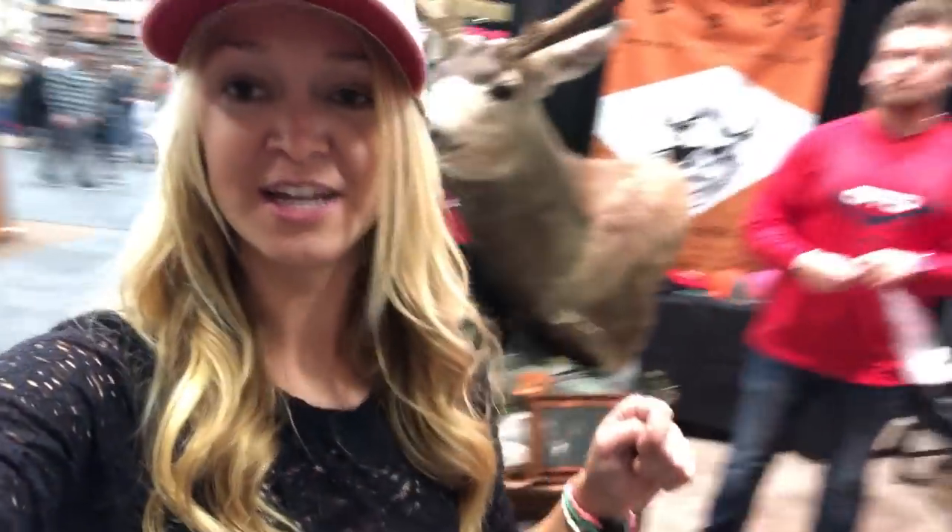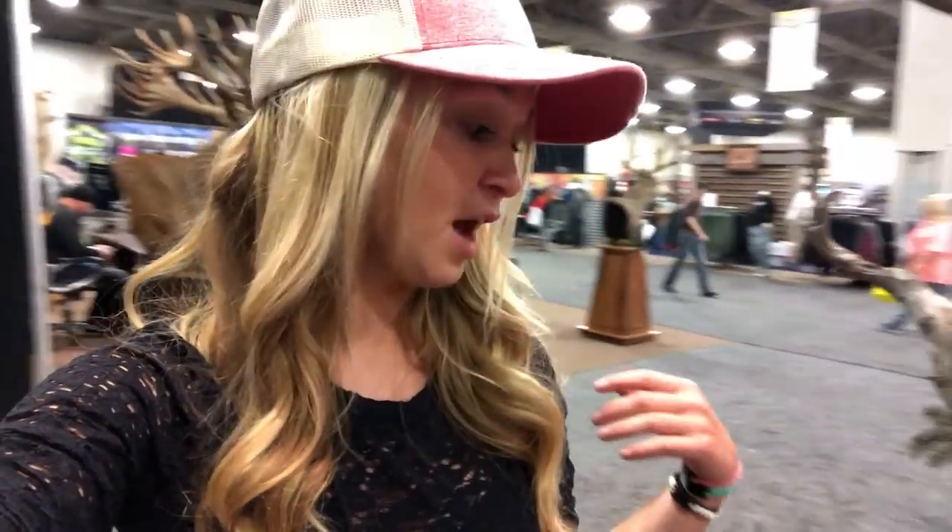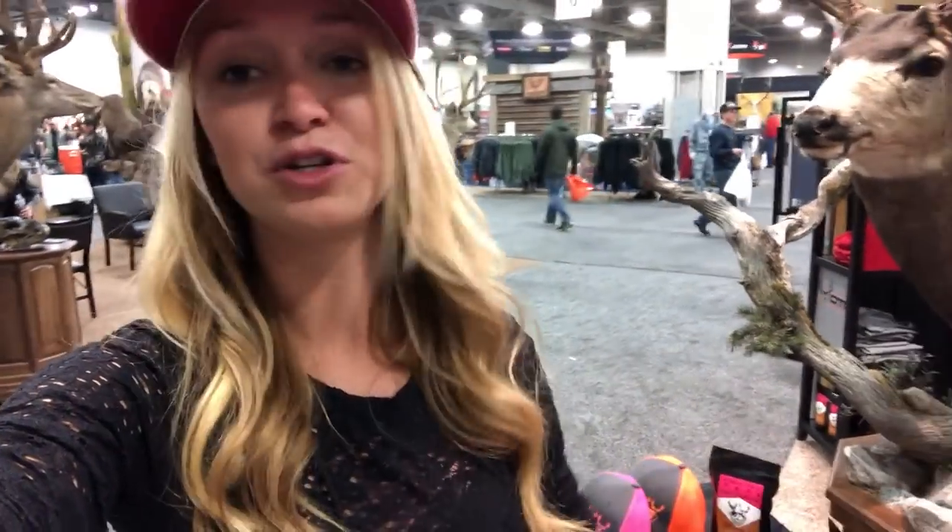Sometimes when you harvest an animal it's super messy — not always, but like an elk compared to a deer. This year when I got my elk it was super crazy messy because I shot him three times, so there was blood everywhere. I've had times where it's been up to my shoulders in blood. So that glove is a really nice addition so you don't have to find a gas station after you take care of your animal just to clean up before you go eat. It's a really awesome idea.